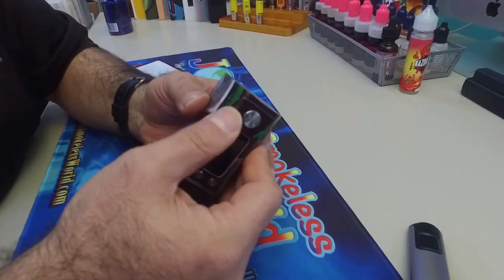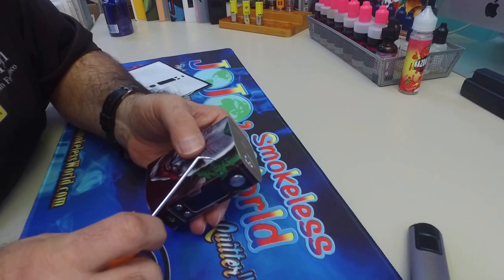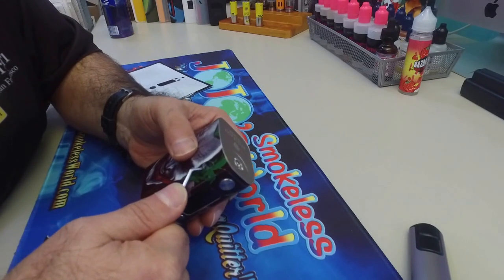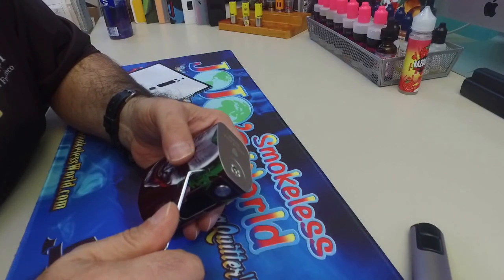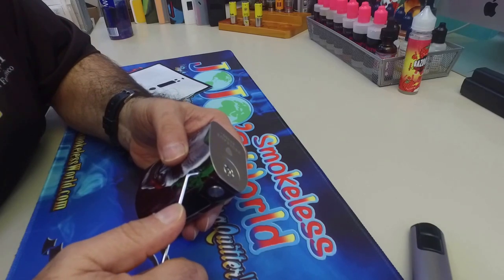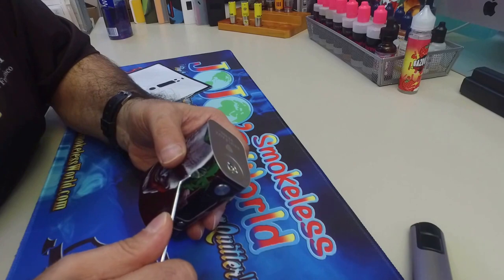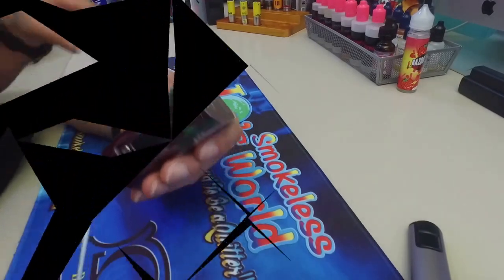If you notice on this side, that one stayed on when I peeled it off. Simply, I have this little tool here — you can use a straight one. It's easier for me to use the bent one because I can control it. Just take this off. Try to be easy with it. That's it done.